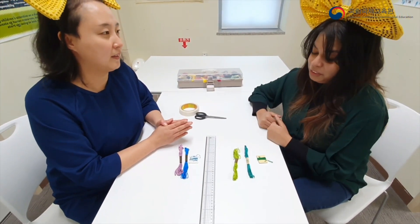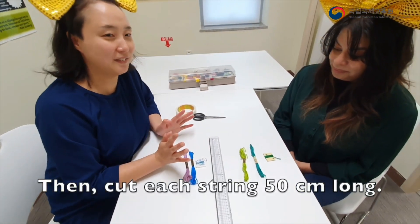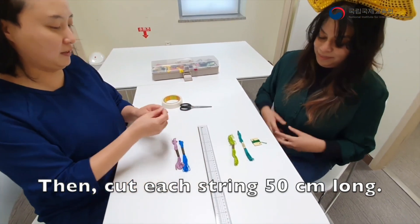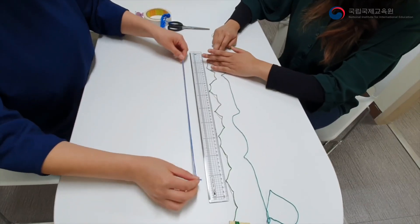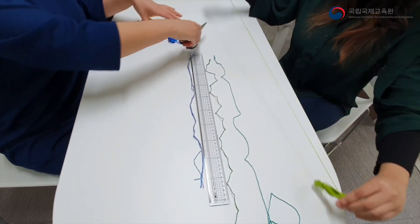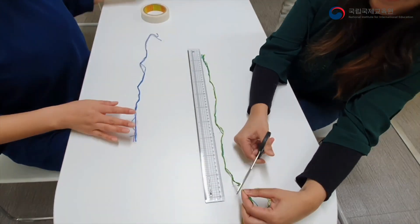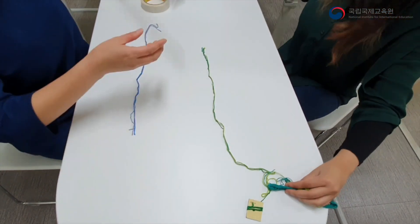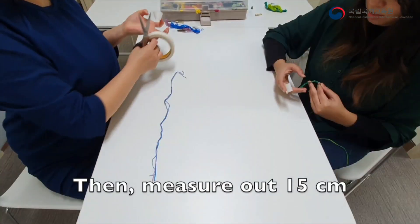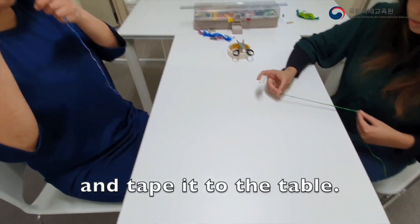So now that I have my string, what is the first thing I do? Cut the string 50 centimeters long each. Measure 50 centimeters long and cut. And measure about 15 centimeters long each.